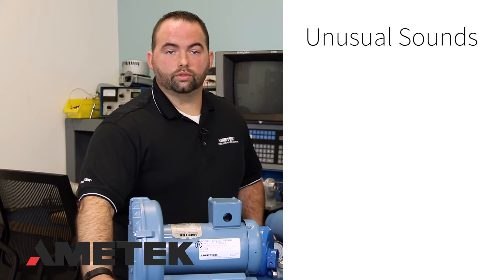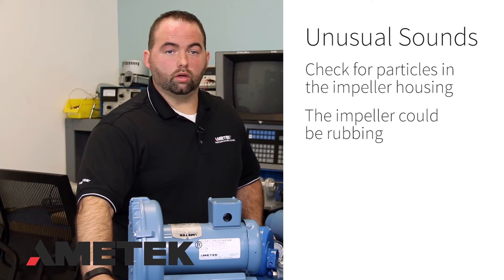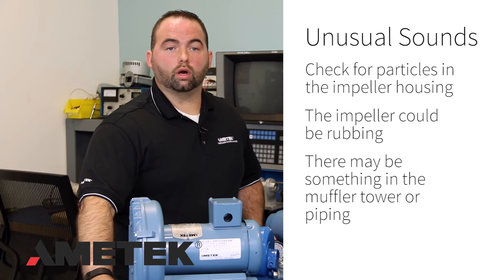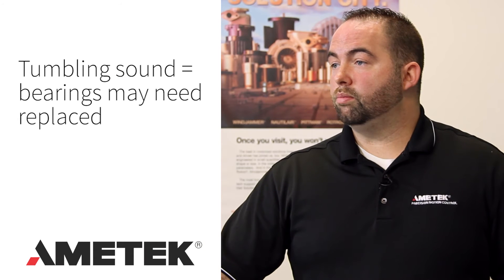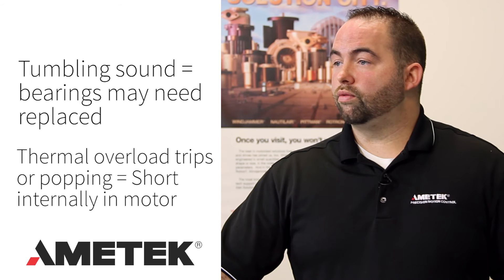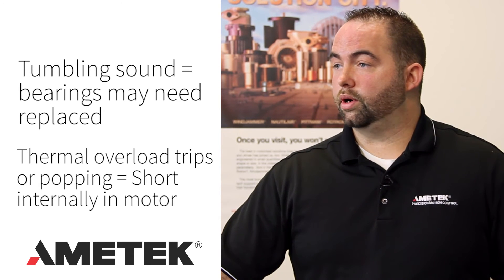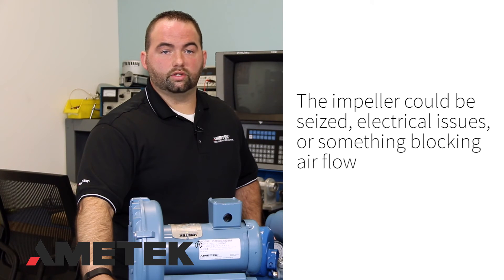Do you hear any unusual sounds? Something could be in the impeller housing. The impeller could be rubbing, or something could be in the muffler tower or piping. If there is a rumbling sound, the bearings might need changing. If the motor's thermal overload trips or fuses keep popping, this could be a short internally in the motor. The impeller could be seized, the electrical connections could be suspect, or something could be blocking the airflow.